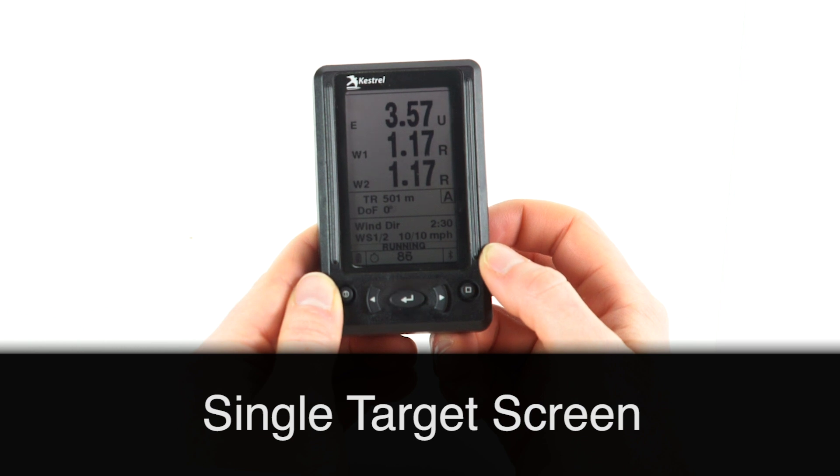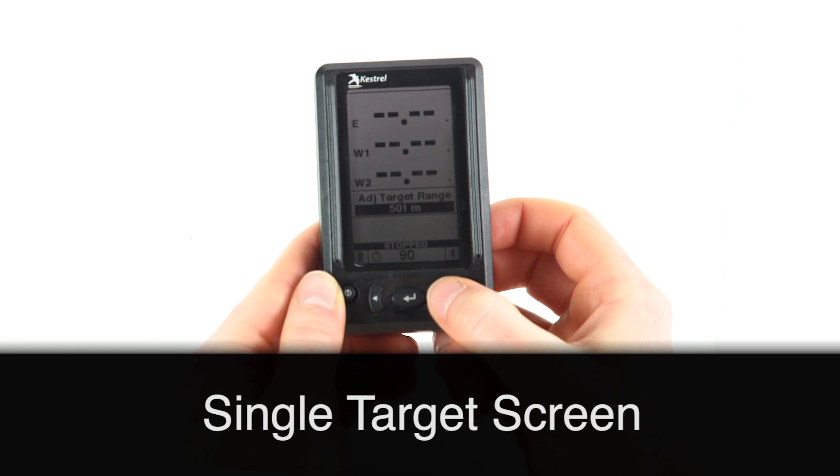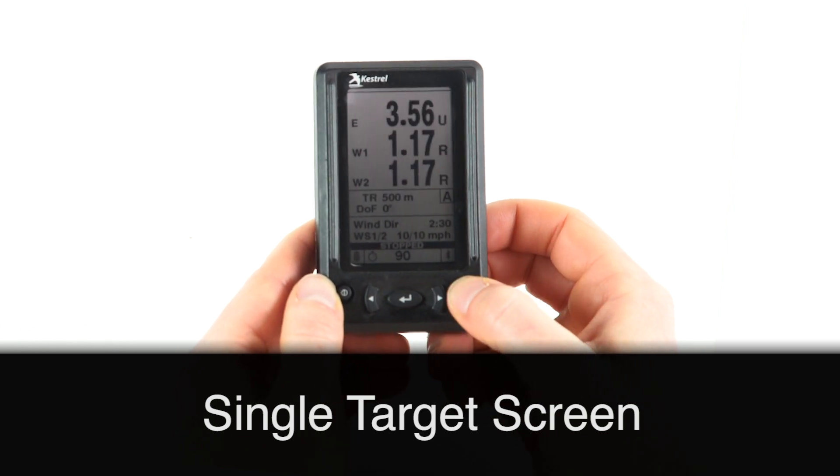You can also use your remote with the center button. To change target range, use the left or right button to scroll through. To change your wind direction, press the right square button.